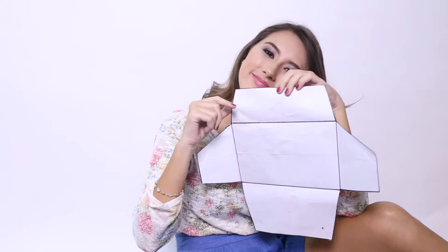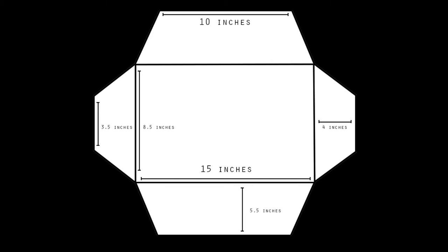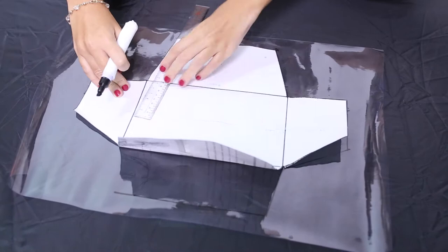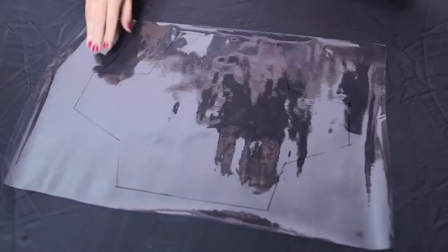So here are the measurements for your bag. Take your rubberized plastic cover and take your outline that I showed a while ago, and start tracing it using your pencil pen.